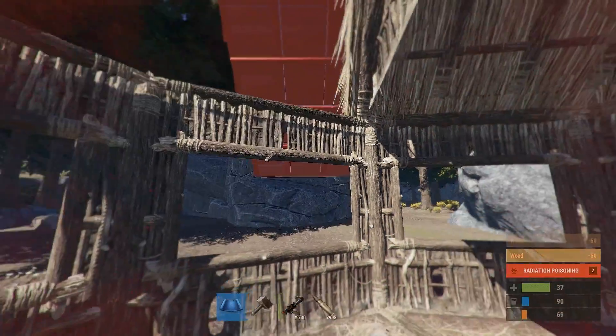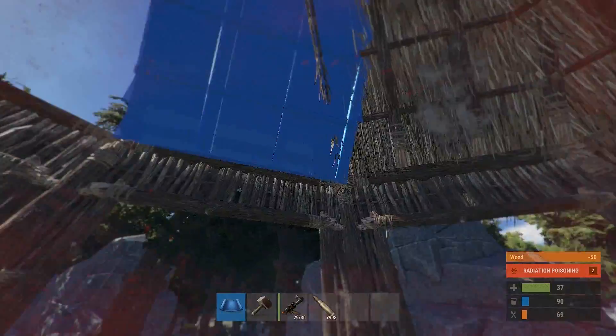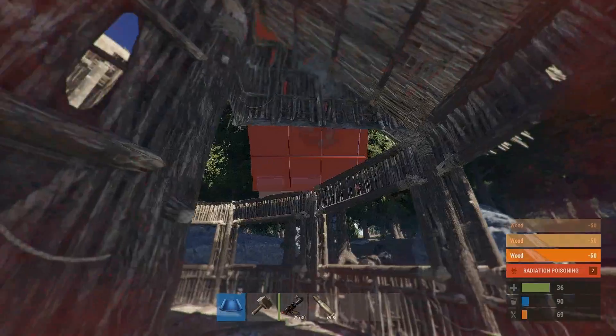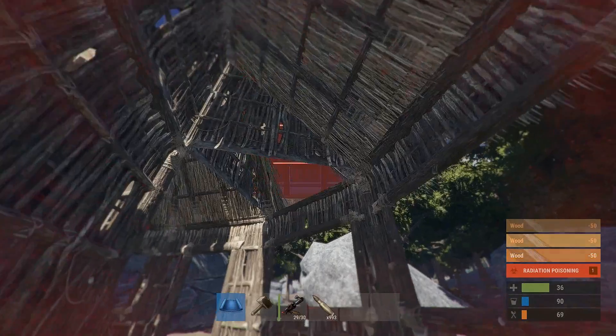Now for the ceilings — and don't worry, even though these ceilings are straight you can actually make them into a circle just by going along each wall there and placing it.